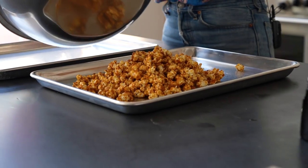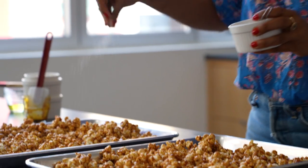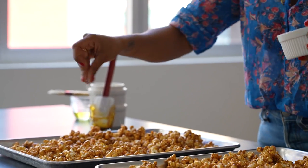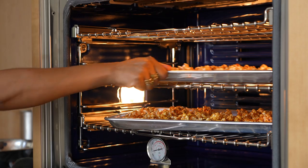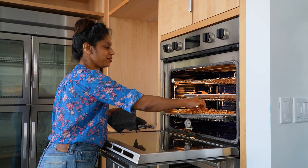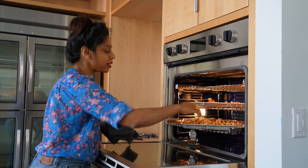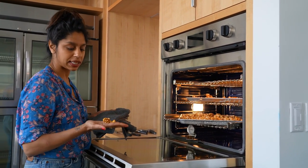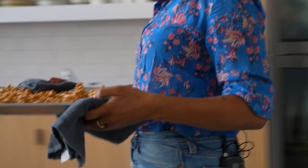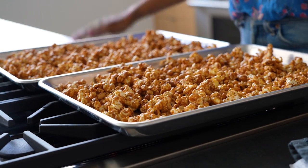Now we can spread this out evenly, and I'm going to salt it now — I like a lot of salt. This goes into a 250 degree oven for about 20-25 minutes. In the oven it still feels a little bit wet, for lack of a better word — not wet, but like a little soggy. But when you take it out and let it cool completely, it will crisp up. So now we just let it cool completely. Doesn't that look good? You don't want to put this in a Tupperware or anything like that until it is cool, cool, cool, because then it will sog out.